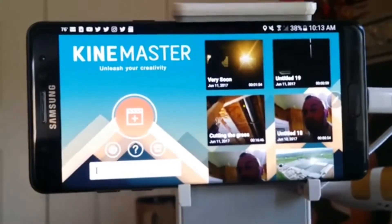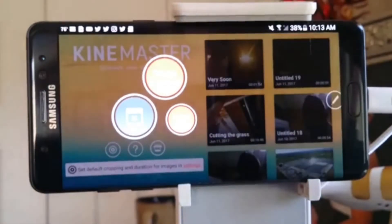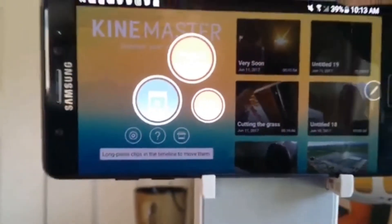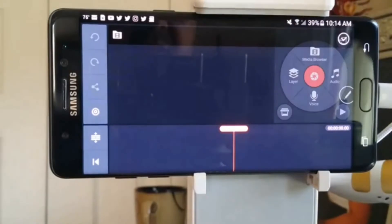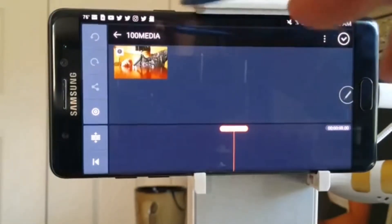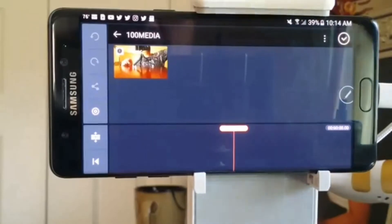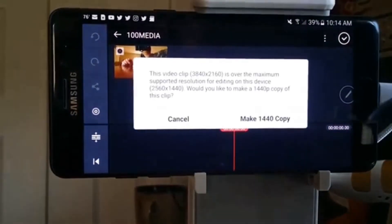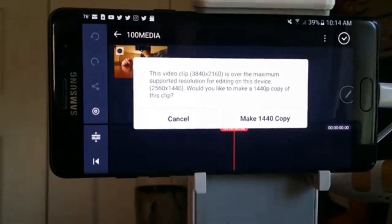Traditionally what I would do is select a new project — empty project. I'll select the media browser, and automatically I have the DCIM media as a default folder from the drone video saved on the SD card. If this goes well I'll simply select and make a copy. The original recording is 3840 by 2160, which is over the maximum supported resolution for editing on this particular Samsung device.